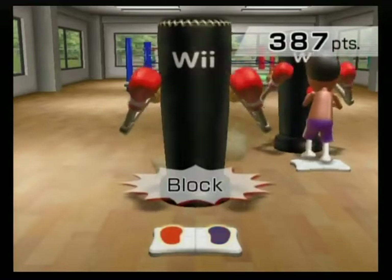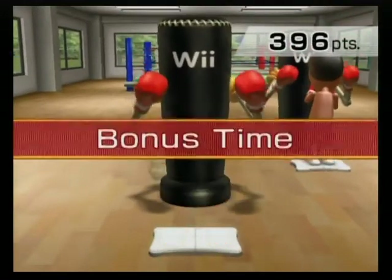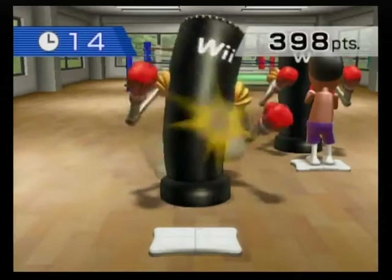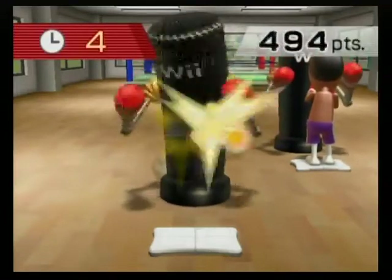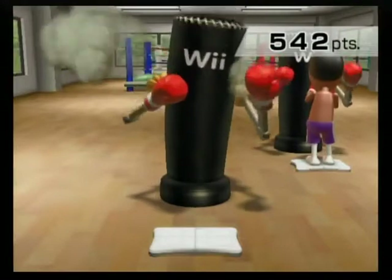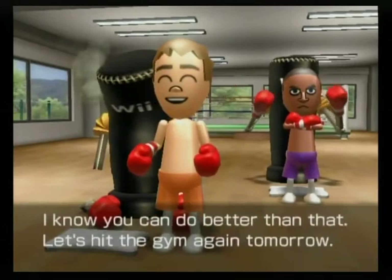Yeah! Fight the fat! Stay fired up! Throw your punches any way you want to. For a knockout. I know you can do better than that. Let's hit the gym again tomorrow.